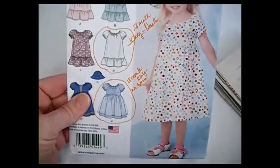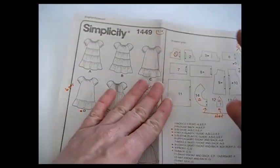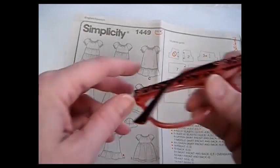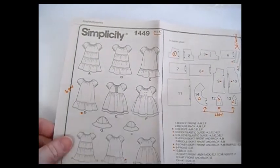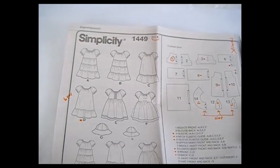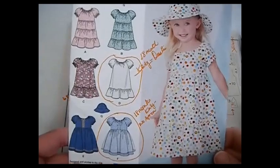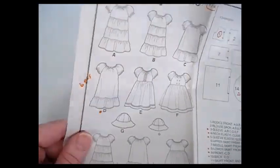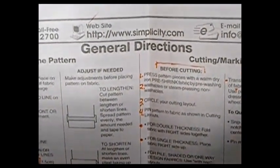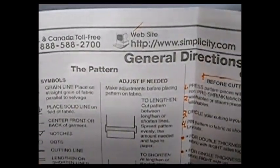Here are our instructions for Dress D. I've pre-read this so I can explain it to you. Do you have your Simplicity pattern 1449 open? Hopefully it's the same one so we can go over it together and make one of these beautiful dresses. It comes with two pages. The first page is what we call the general directions.